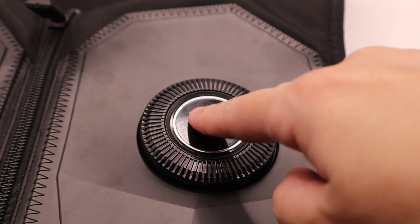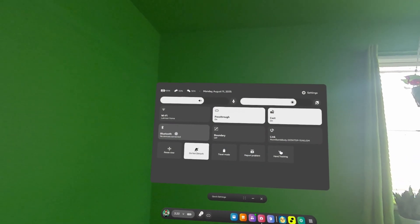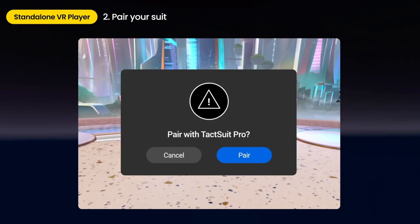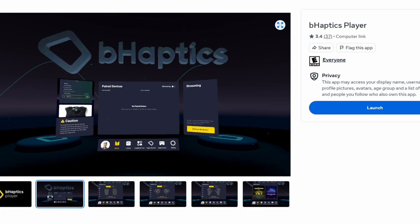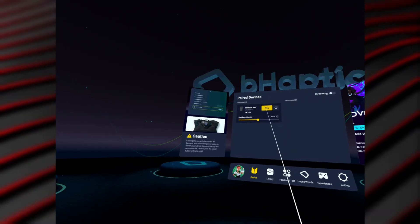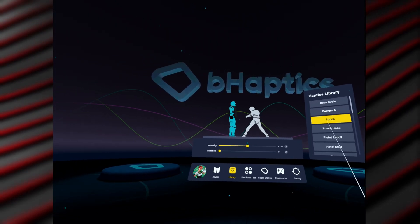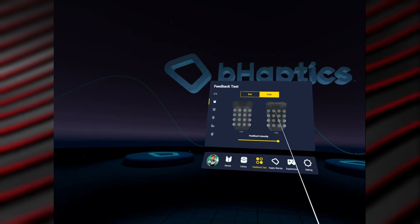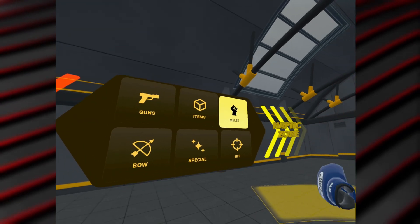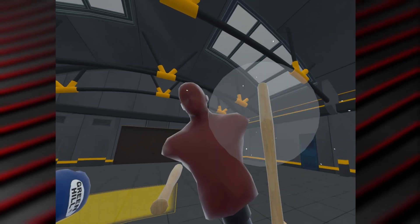Power on the vest by holding that front button, then head to quick settings, Bluetooth, and scan for devices. Once paired, you'll get a confirmation rumble and solid blue LED. The bHaptics Player Quest app itself is pretty useful but not necessary to use the vest unless you want to stream feedback to the PC software or test things on the vest. You can adjust haptic intensity, test individual motors, and even try their Haptic Worlds demo where you can essentially shoot yourself with different weapons to feel the feedback.